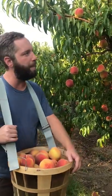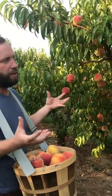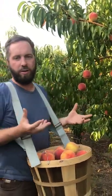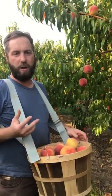Well, it's not as easy as it sounds, but it's not impossible either. Peaches ripen at different times on the same tree, but we want to look for a peach that has good color — red, orange. That means that it's very close to being soft, and when they're soft, they're juicy. And when they're juicy, they're delicious.